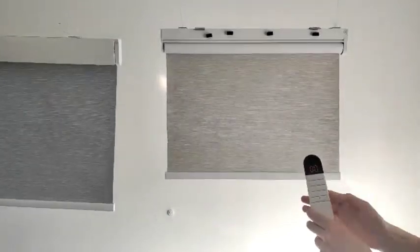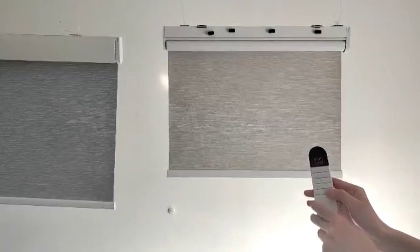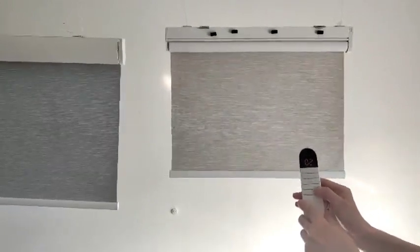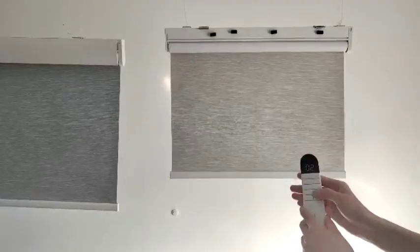If you want to control only one blind individually, like channel two, just press to select channel two and control it on its own.